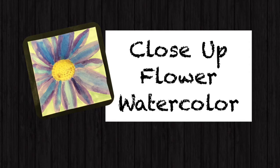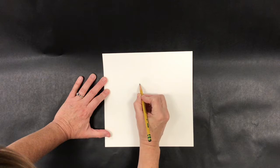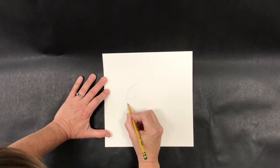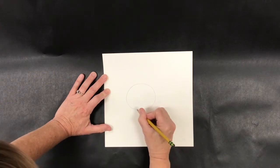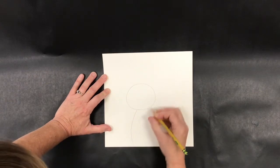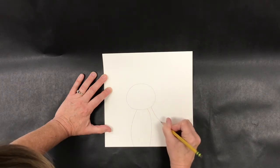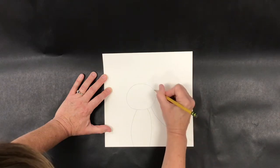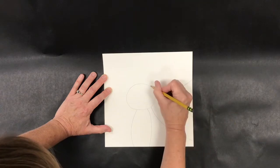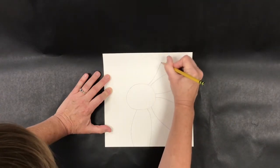Close-up flower watercolor. In this project you're going to have a square piece of watercolor paper and you're going to draw a flower that's really large and even goes off of the page. I'm starting with the circle section of the middle of this flower and I'm going to start adding on the petals. You'll notice that these petals actually go completely off of the page — the pointy section you never see on this paper.